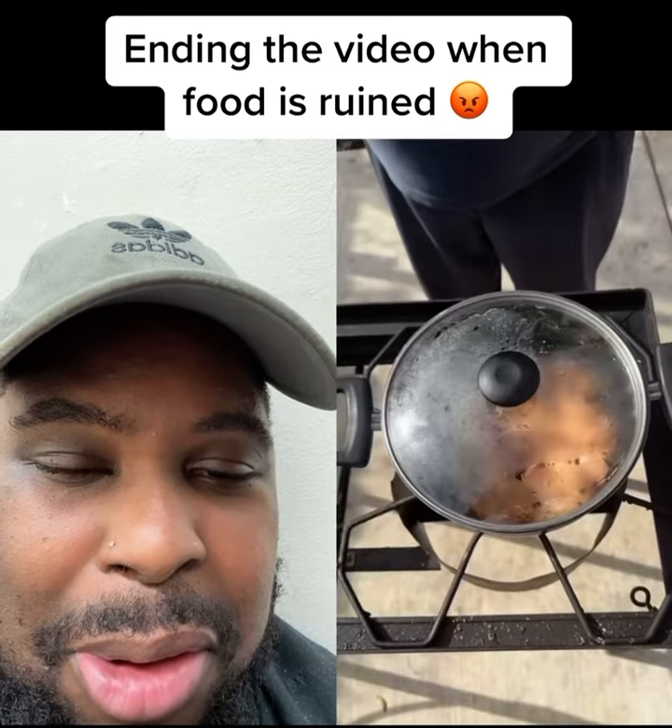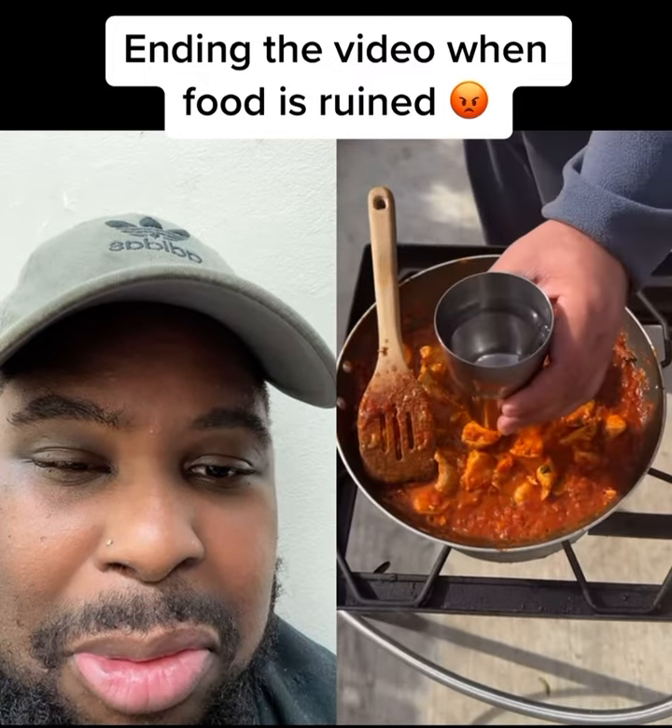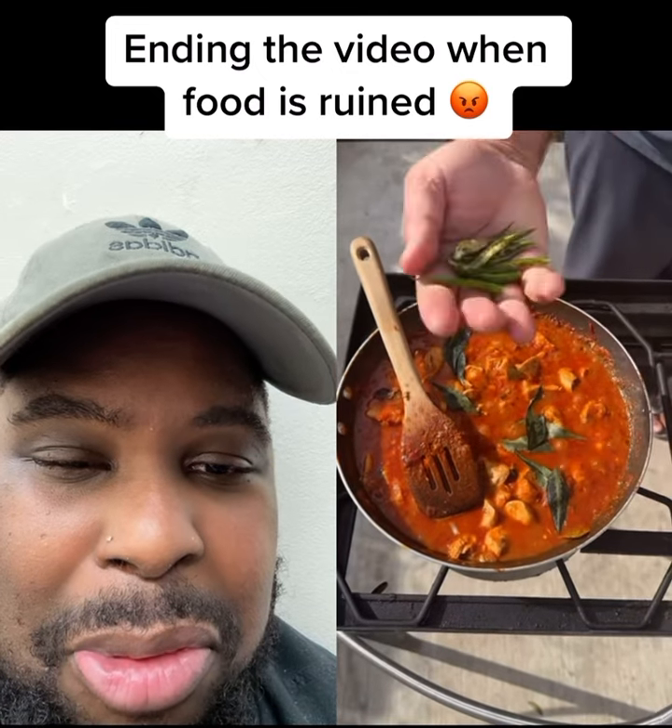It's been two hours. Time to cook. Oil. Time to add the chicken, water, curry leaves.